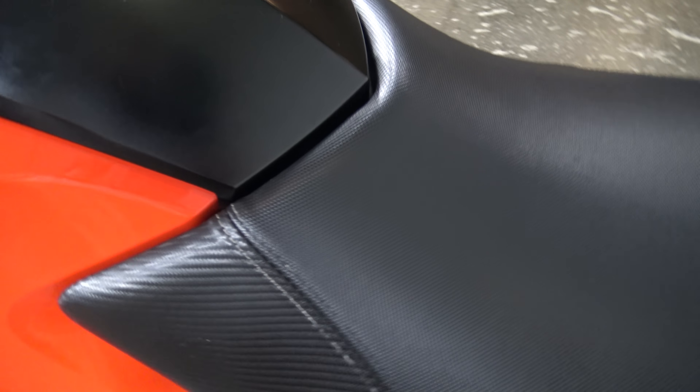Seat is in really really nice shape — no tears, no rips or anything. Trying to show you all of these seams and everything.